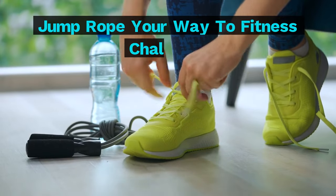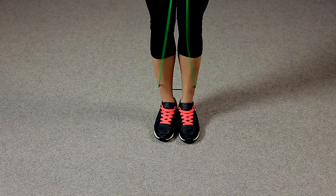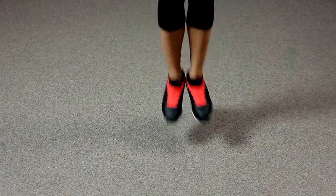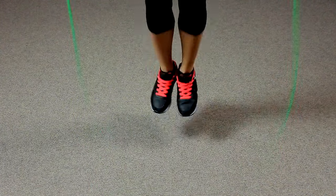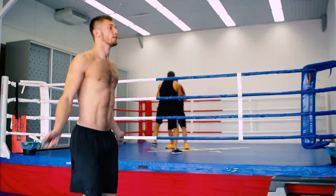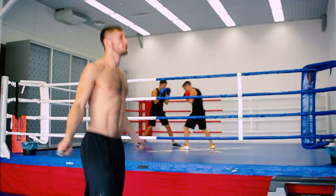Jump Rope Your Way to Fitness Challenge. Looking for a fun, efficient and challenging way to elevate your fitness level? Look no further than the humble jump rope. This versatile tool offers a high-impact workout that burns serious calories, improves coordination and boosts cardiovascular health. This guide will equip you with everything you need to conquer a jump rope fitness challenge, transforming your body and mind.